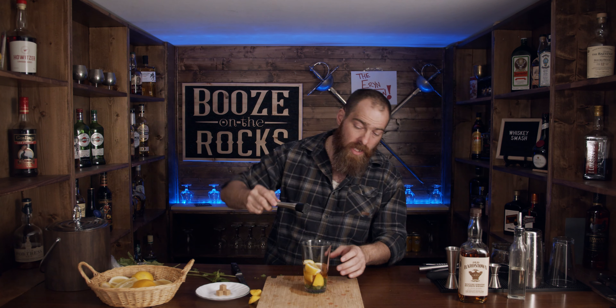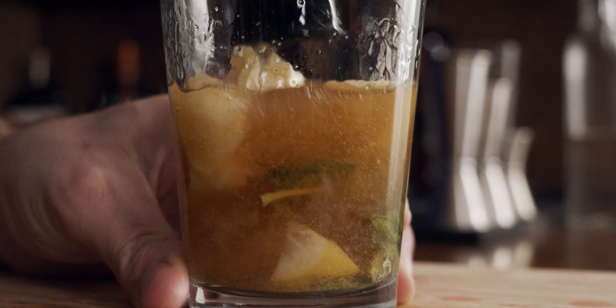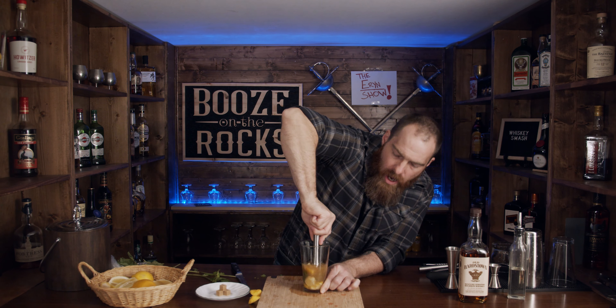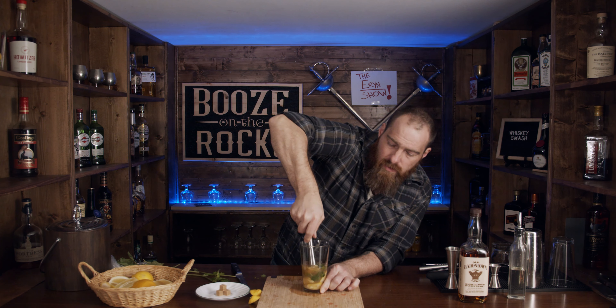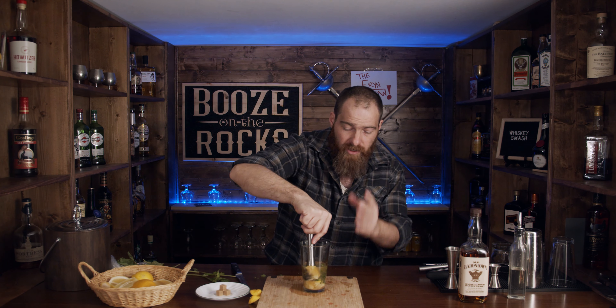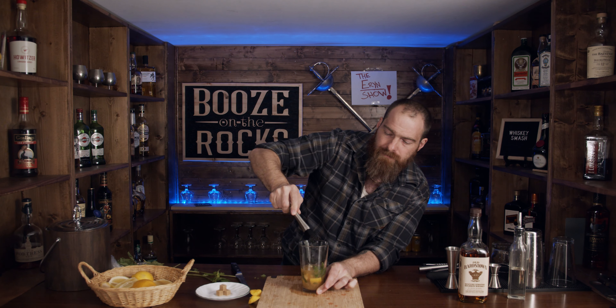So what we're going to do is muddle this hard — we want to break up the sugar cube, but we also want to make sure we are bruising the peel of the lemon, because that's where we're going to get not only our juices but our oils and aromatics as well. This will mix everything up really, really nicely.